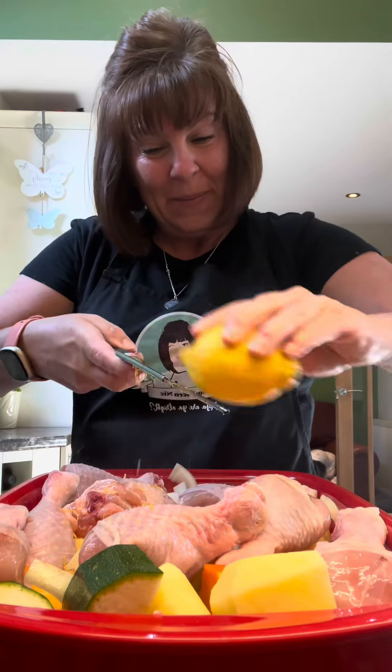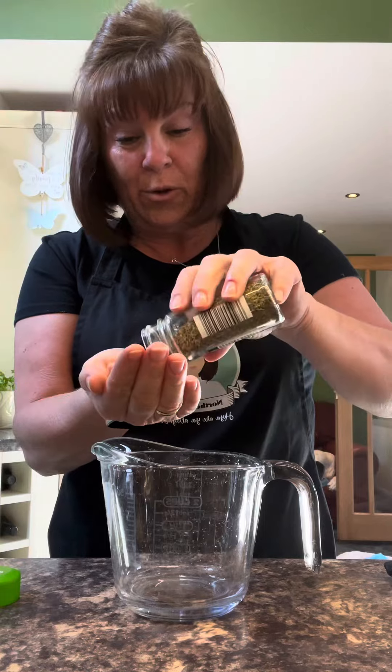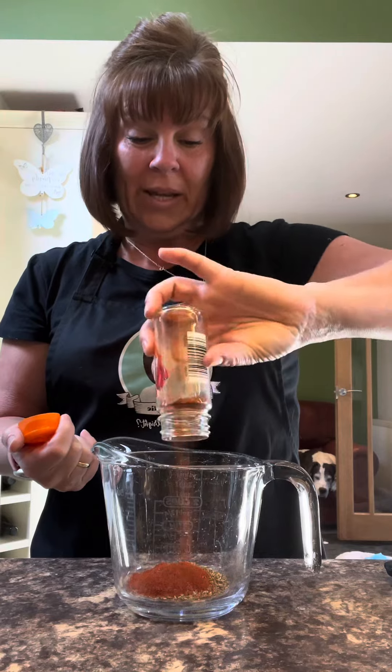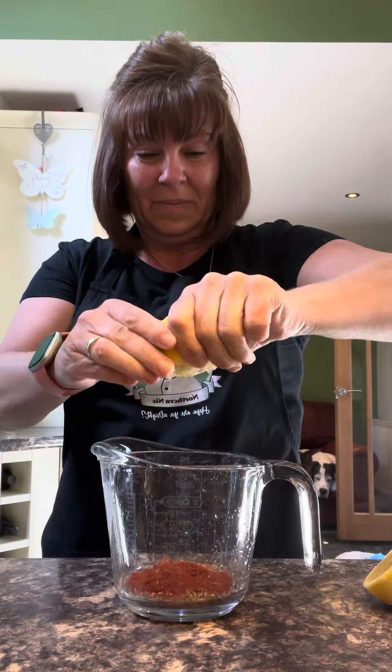Grate the zest of a lemon over the top. Put this to one side a minute. Get a jug — a tablespoon of oregano. If you don't have oregano you can use parsley or basil. A tablespoon of paprika — there's about a tablespoon left in there. Hot, sweet, smoky, plain — up to you. Then the juice of your lemon, and three garlic cloves.